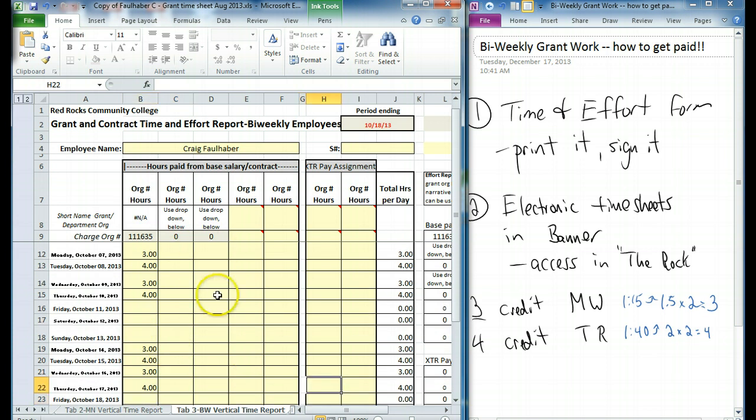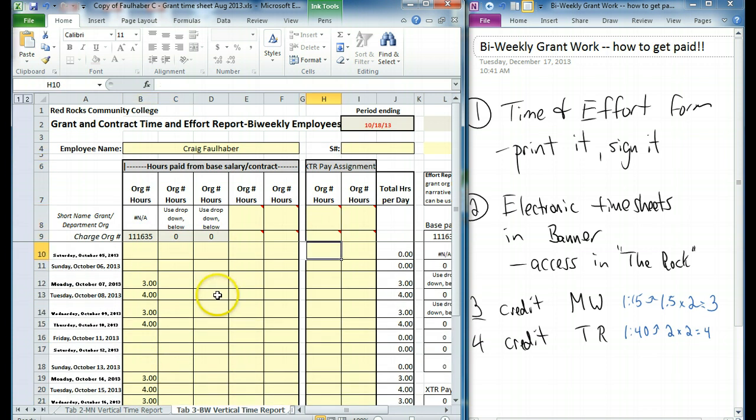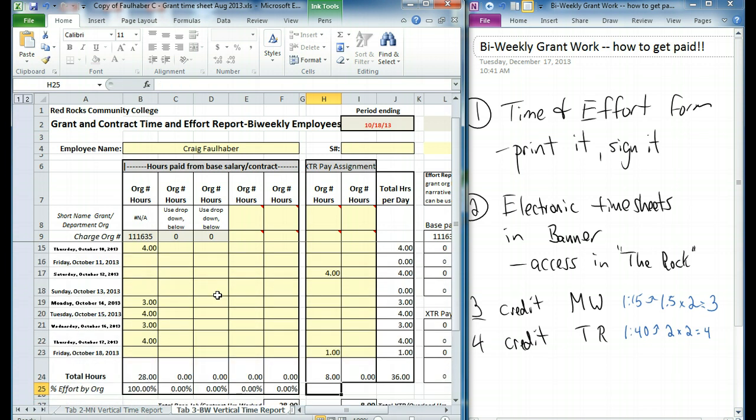All you have to do now is put in your org code for the grant that you're working on — which varies, so you'll have to get that — and then put in your hours that you worked. Say you worked three hours on Monday October 7th, four hours on another day, and one hour on another day. That's eight hours on the grant. You'll notice that everything adds up: both of those columns add up to your total bi-weekly number of hours.